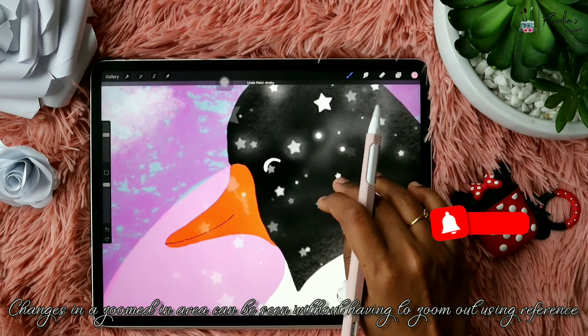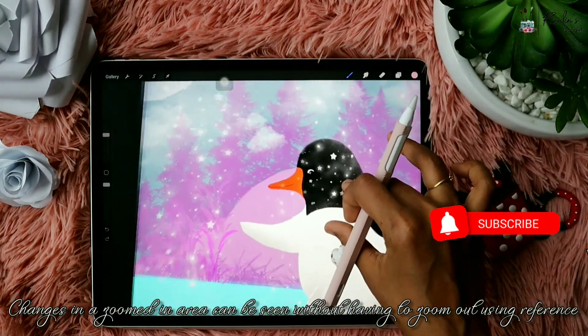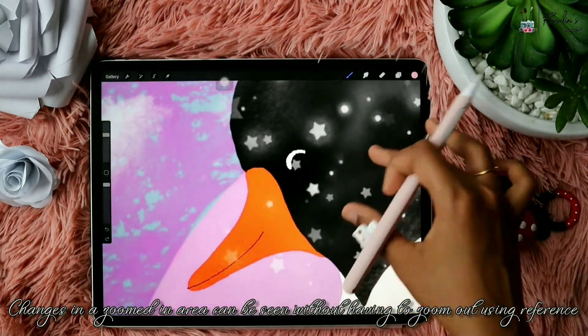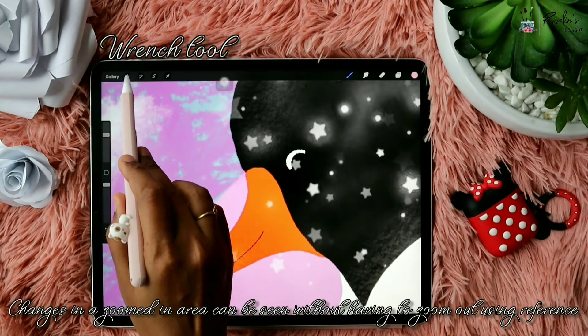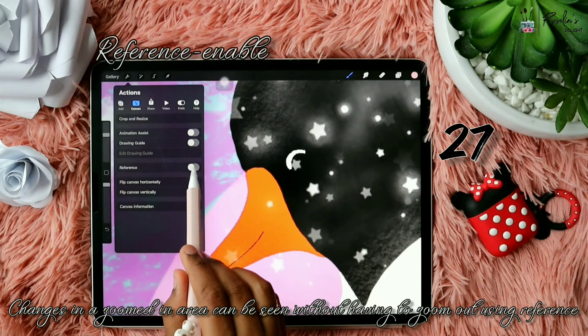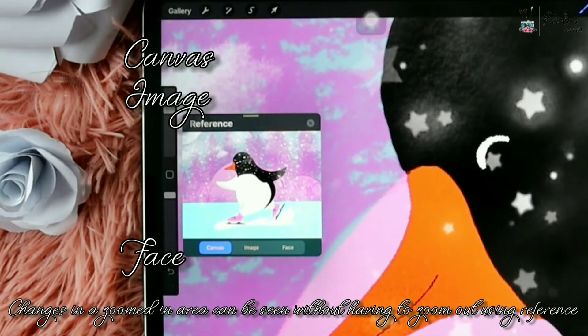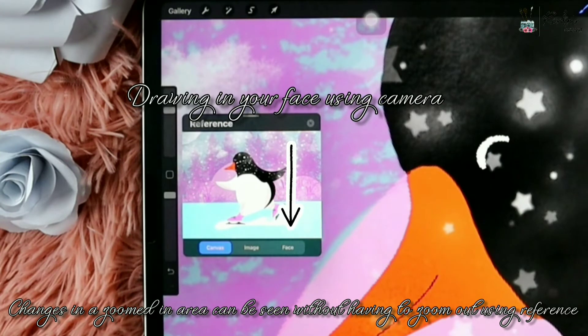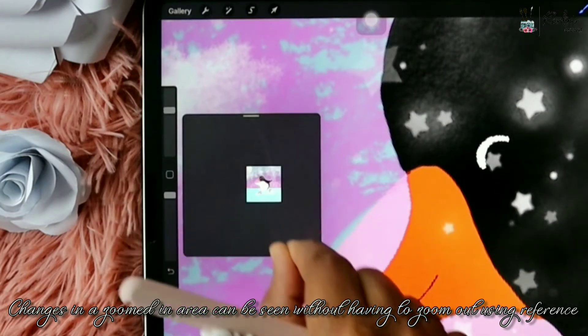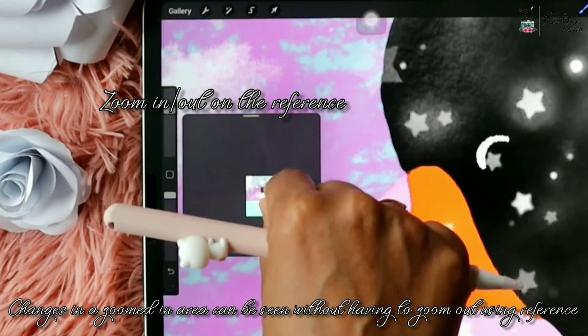You can go to the wrench tool, go to Canvas, and there is a Reference option. If you turn it on you will get a small menu inside the screen. There is also a 'Drawing in Your Face' option, which opens the camera and lets you paint on your face — it uses your face as the canvas, which is also fun to try.